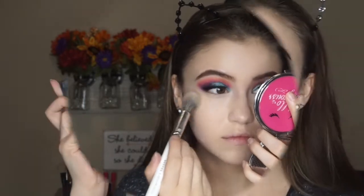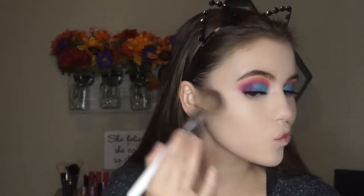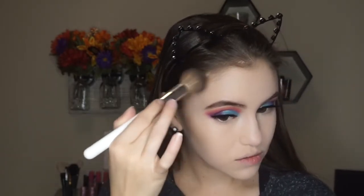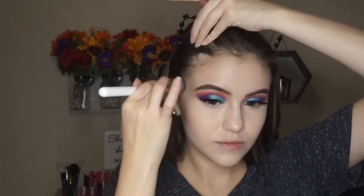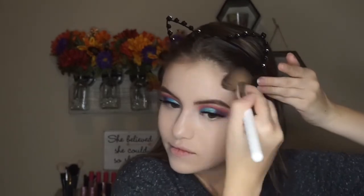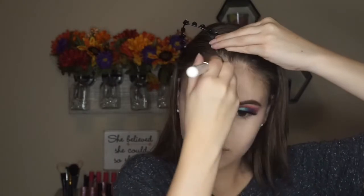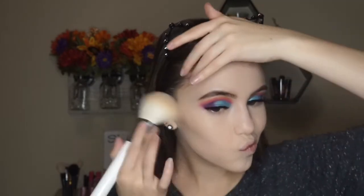Now I'm gonna take the Tarte Pro Glow palette — yes, I still have it, it's a holy grail for me. I'm taking a smaller, more condensed brush with the contour/bronzer and really chiseling out these cheeks. I do that little fish face and really emphasize those cheekbones. I like this brush because it's a bit smaller so I can get a really precise contour and bronze. I go in kind of heavy with the product to begin with, and then I'll take a slightly bigger bronzing brush with no extra product to blend it out.